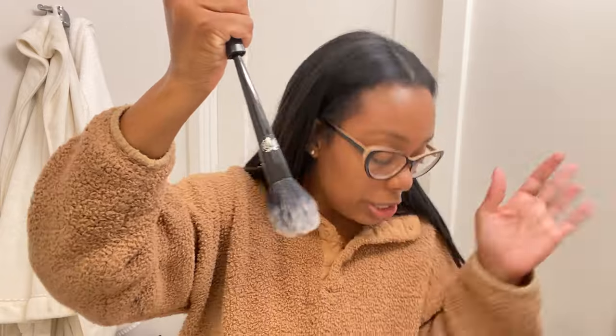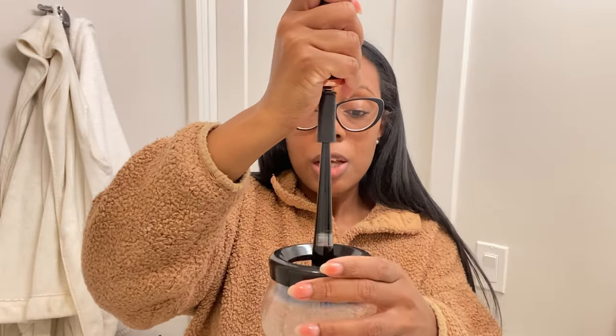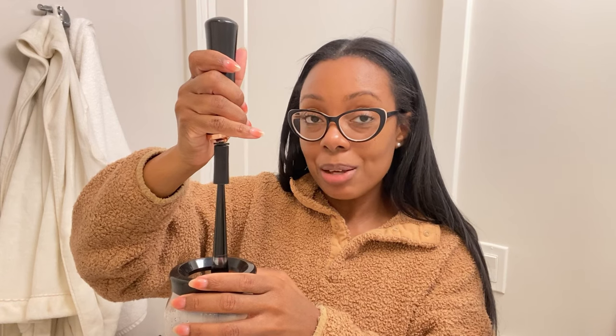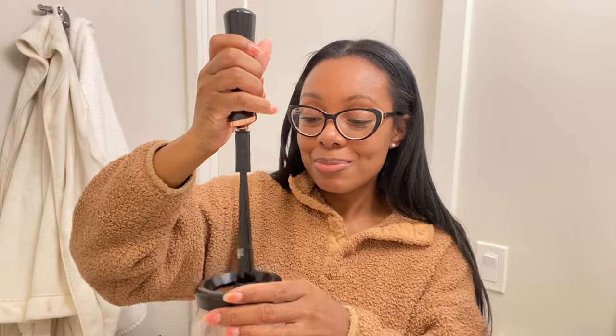The only thing I'm worried about is whether using the spinning brush tool often will spin my brushes out of shape, so I don't use it too frequently. Anyway, I'm going to go ahead and close off this vlog. I hope y'all enjoyed it — if you did, please give it a thumbs up. If you want to see more of me, please subscribe, and if you're already subscribed, thanks girl! I'll see you in the next one — peace and love!